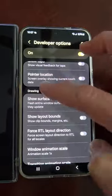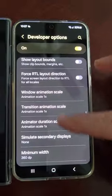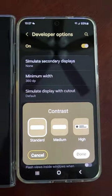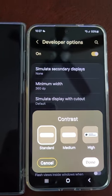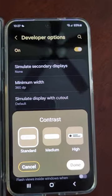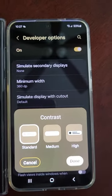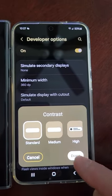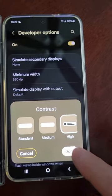Go all the way down to where it says Drawing, Section Drawing, and then you can go to Contrast. Right now I have it set on Standard. The screen clarity is on par, a little better, just less color saturation than the S22 Ultra, which has increased color saturation. So go ahead and click High, then click Done.